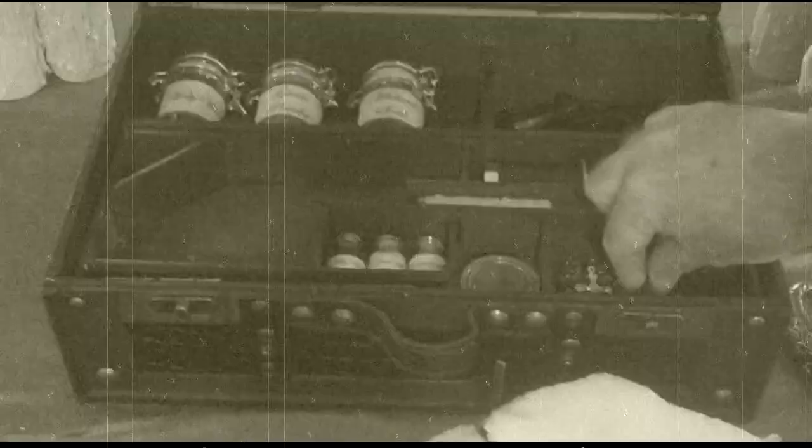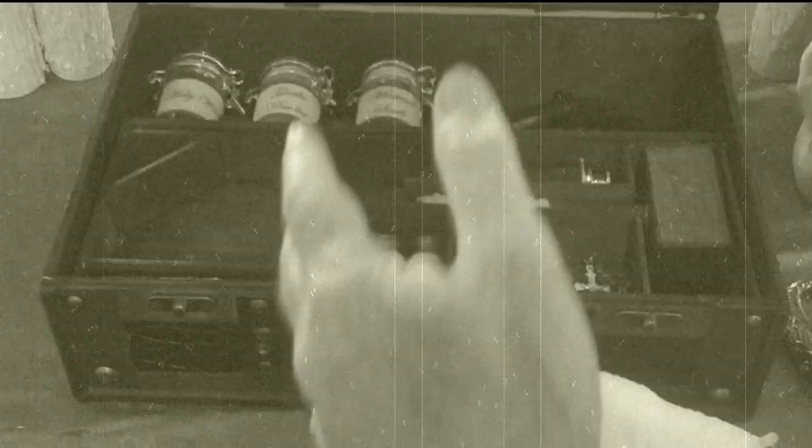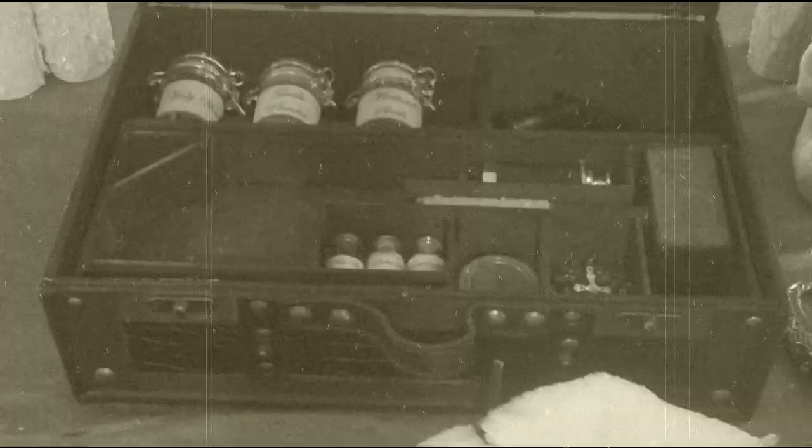Lift this center section up by grabbing with two fingers here and with two fingers here. Don't try to grab it from the center and lift, because it's a hidden compartment so it's a tight fit — it's going to wind up jamming up on you and not pulling out. Just grab here and here, lift straight up, and then the compartment comes out.